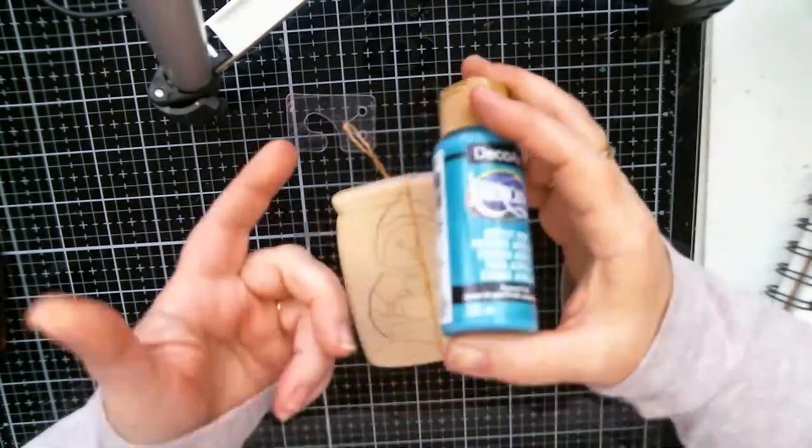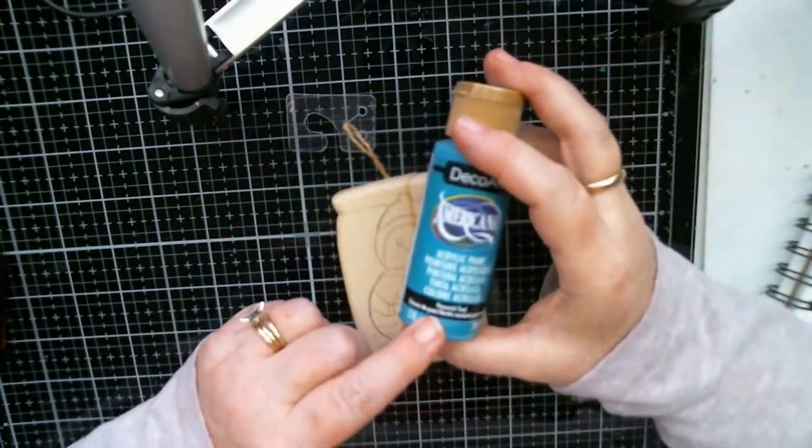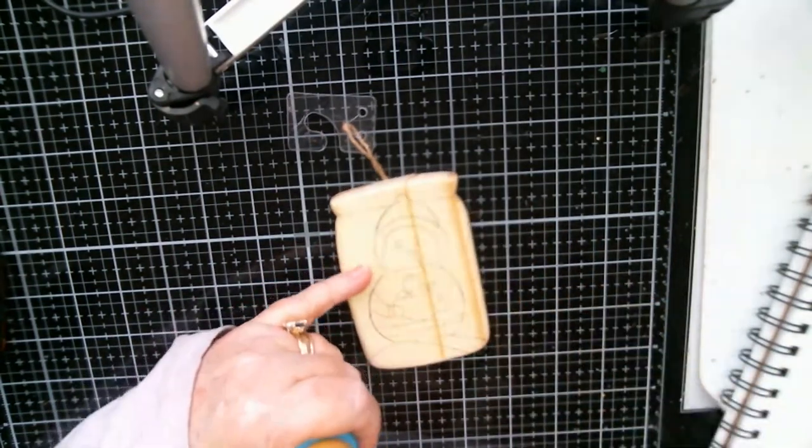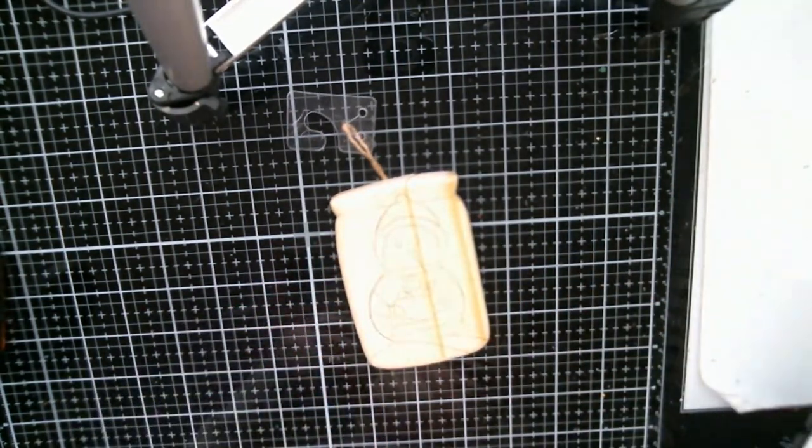I'm going to be using Peacock Teal — we're going to try that for the background of the jar there. Let me shake it up really good.